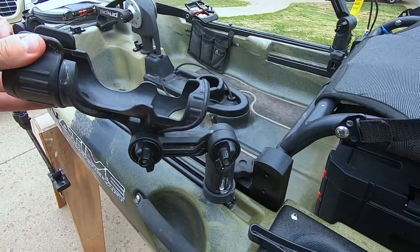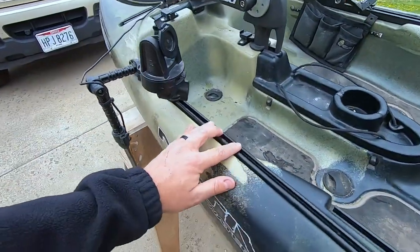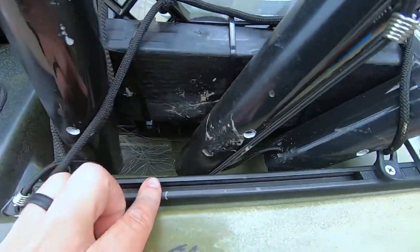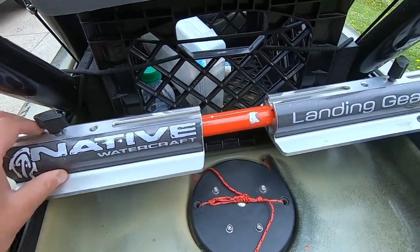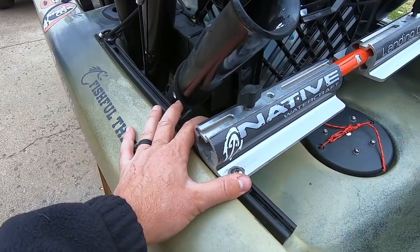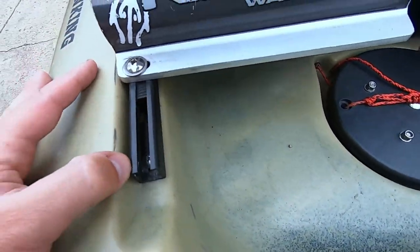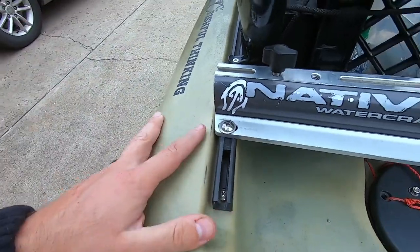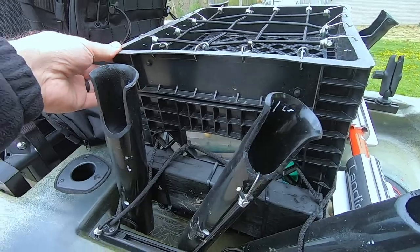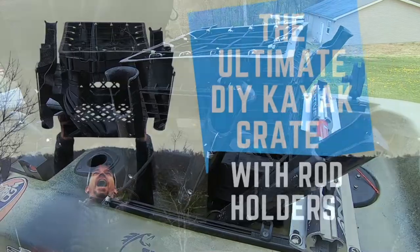I have two Pro Mega Yak Attack rod holders here and they are super solid — I've never had anything bend; these things are awesome. I've also got some gear tracks back here. They hold a ton of weight because I have my landing gear attached to the gear track, and essentially the entire weight of the kayak is on these gear tracks and it doesn't rip out. They must be reinforced really well inside, so great design — great job, Native. And I also attach with some shock cord a kayak crate with rod holders. If you don't have one of these, you want one — I created a video, I'll throw it up in the cards. I made mine for under $35.